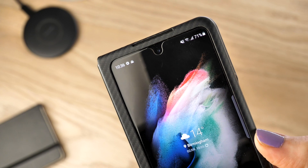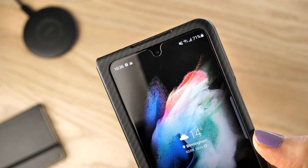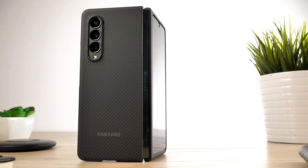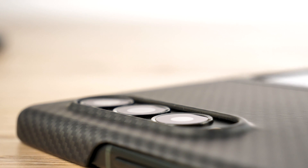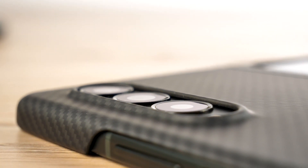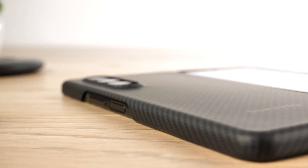I have seen other covers with deeper bezels than this one, but it is still able to provide a basic form of defence for these areas. There is no doubt that this case looks superb, and it provides effortless protection against scratches from everyday use. I don't think this is the most protective case on the market, but in terms of day-to-day protection, this case definitely fits the bill.